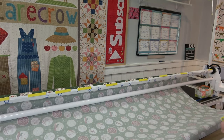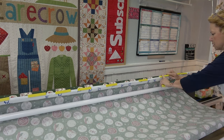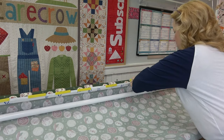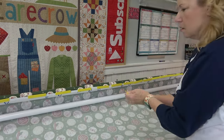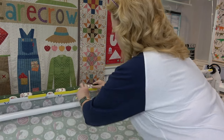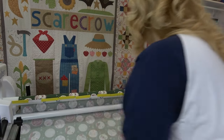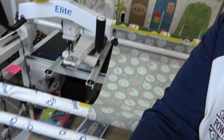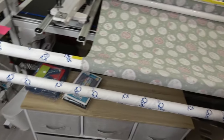Everything looks nice and straight, so now I'm going to go in and fill in the gaps on the back of this rail. You might notice I even have them holding down the ends of the leaders to the railings — they go through all of that fabric and they work great to do that.